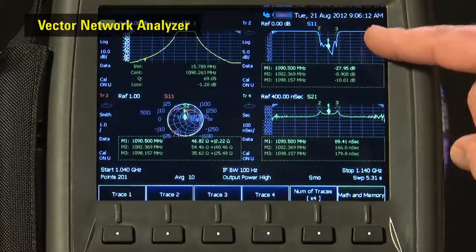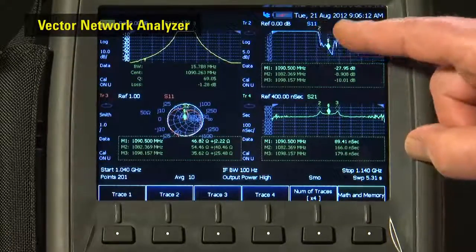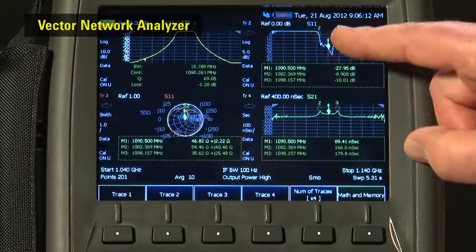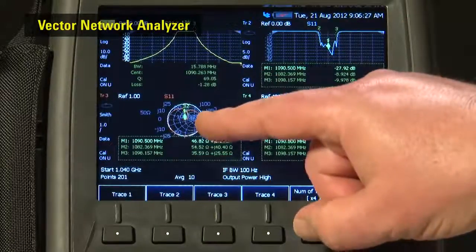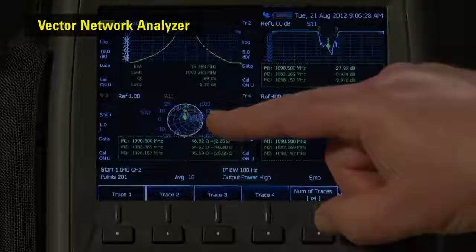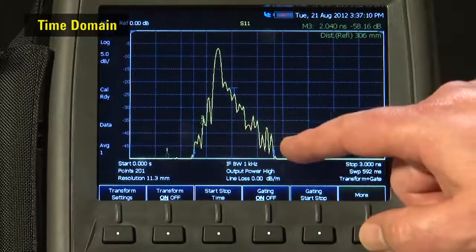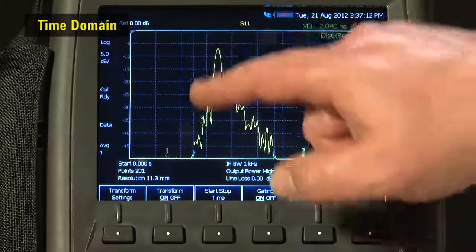The VNA measures right down to 100kHz, so you can sweep everything from aircraft NDBs, AM and FM broadcast bands, land and marine mobile, right through Wi-Fi and the cellular phone bands, through to GPS, satellite, radar and microwave backhaul links. You can even order the time domain option with time domain gating, just like on your benchtop VNA.